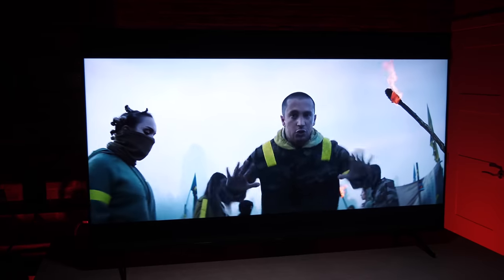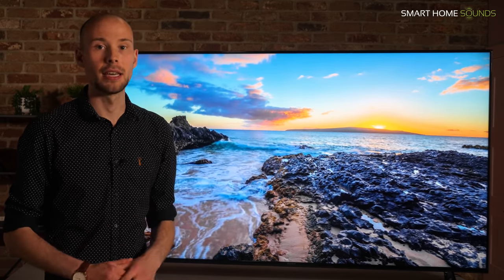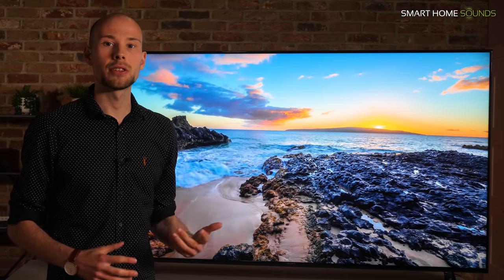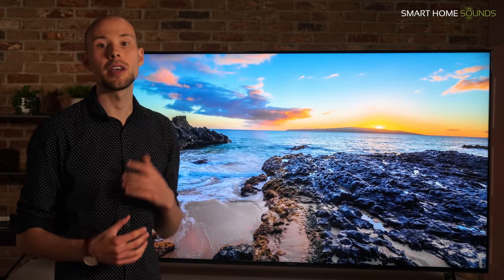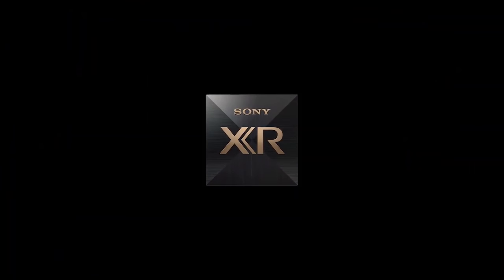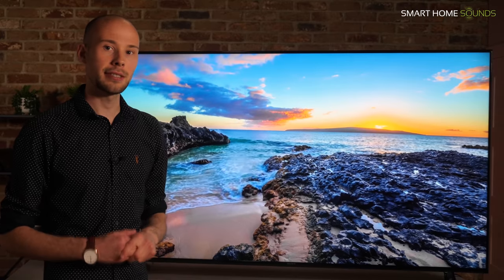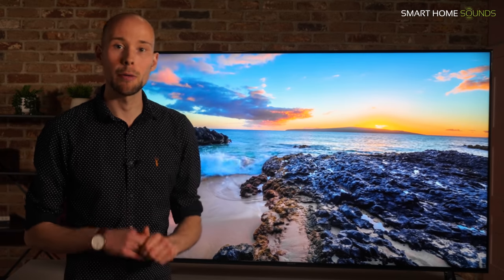I was a little sceptical whether it would be that different in real life viewing. However the first TV we saw with a Bravia XR processor was the A90J, which we tested against my A8 with the old processor — and although very subtle at the start, over time you do notice that smaller details and colours are a lot more realistic and it does enhance the overall picture. There's a lot of jargon thrown around such as XR contrast, XR picture, XR colour, XR motion, and I personally don't think you need to know all of that.